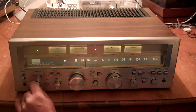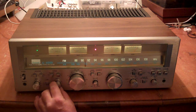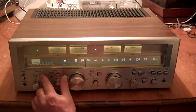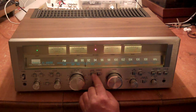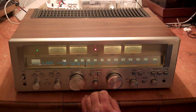It's the bass. It's the treble. A speakers. B speakers. It's loudness.